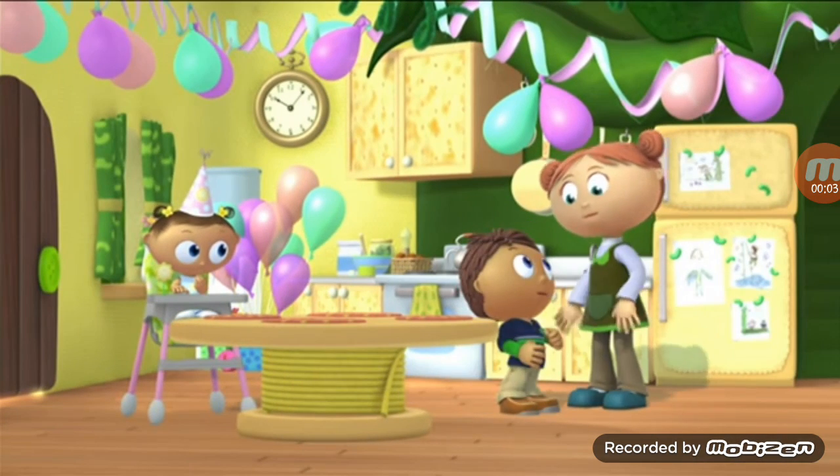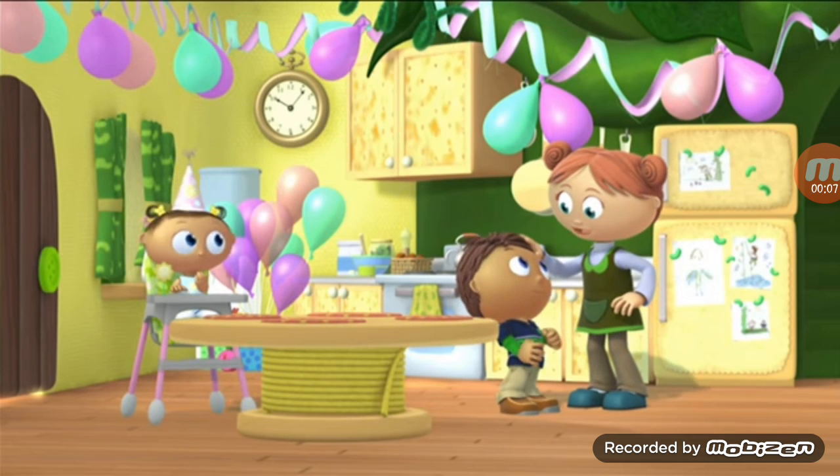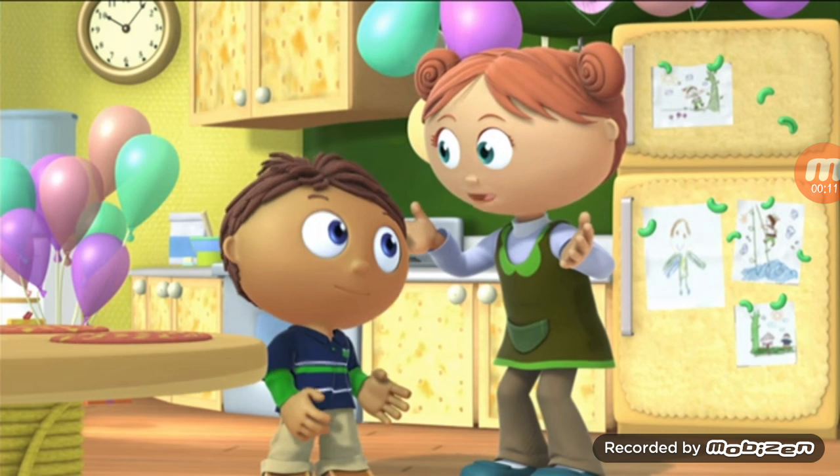Mom! Mom! I want to make a carrot applesauce cake for Baby Joy's birthday. That's a great idea, sweetie, but I don't know how to make a carrot applesauce cake.